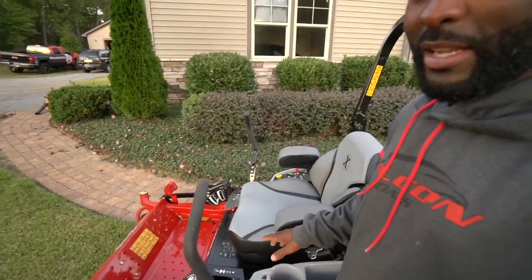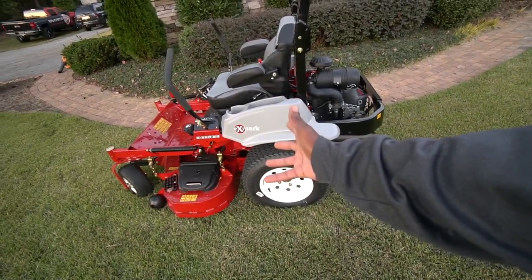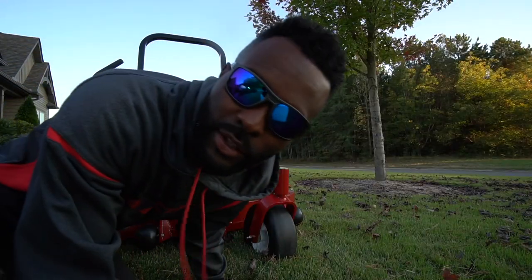One thing I decided to buy this year was a brand spanking new zero turn mower. I got the eXmark E-series — let's go, first cut!